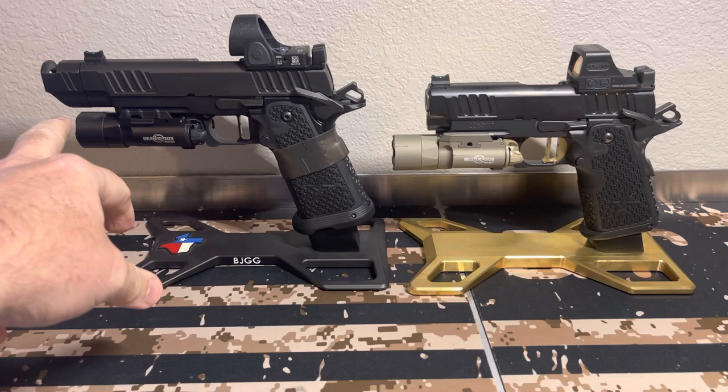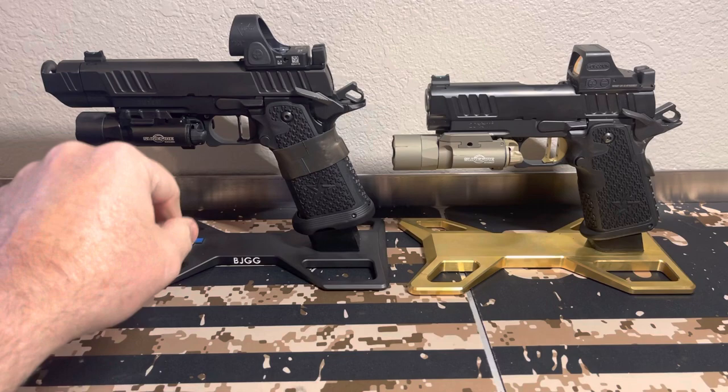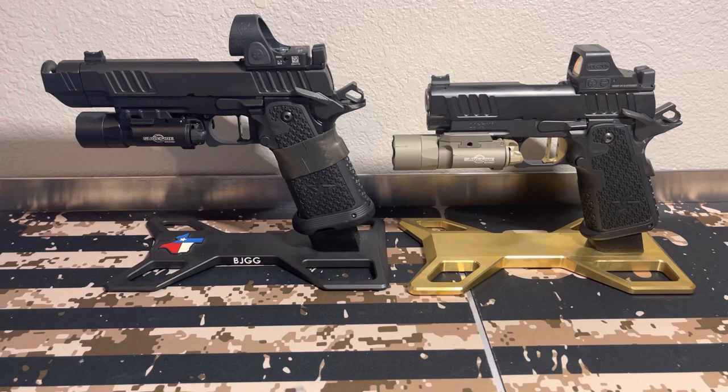I do have a Roland Special Glock 19X with a threaded barrel, comp, Surefire, and Holosun on it. If you want to see that comparison, let me know down in the comments. If you have any questions or want to see another gun compared, let me know. A lot of people ask why I like Staccatos — they're a Texas company, I grew up on 1911s, really took a liking to these, and I'm very happy with these purchases. If you're on the fence about getting a Staccato, I would highly recommend it.